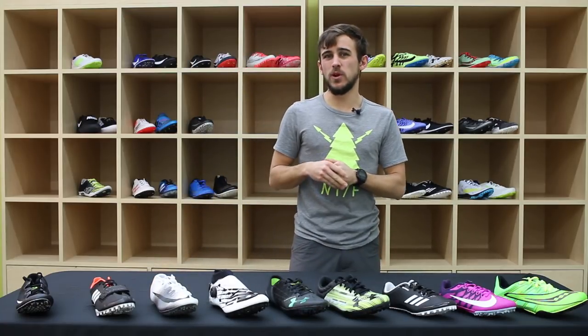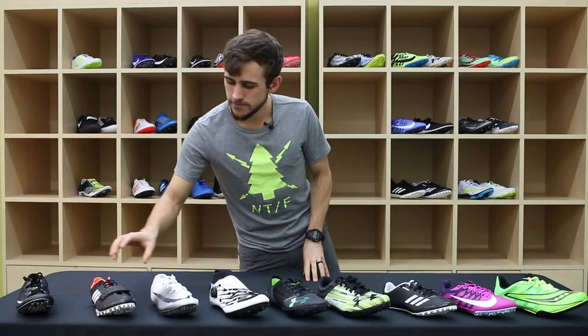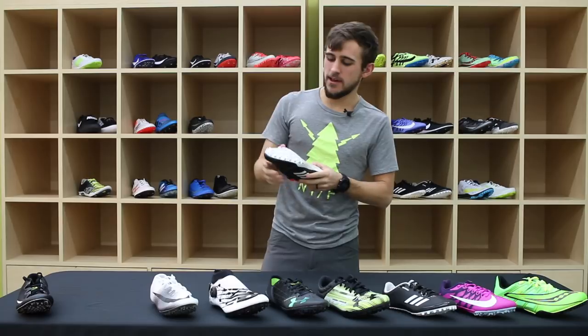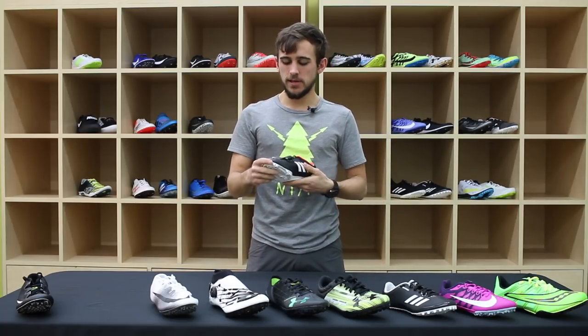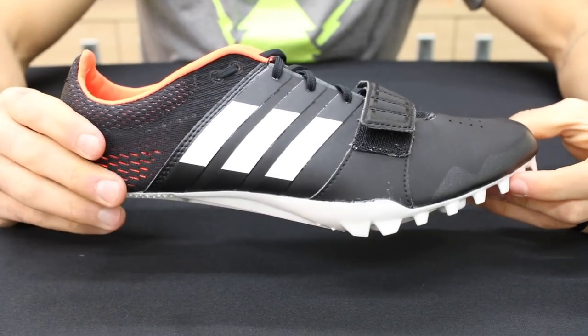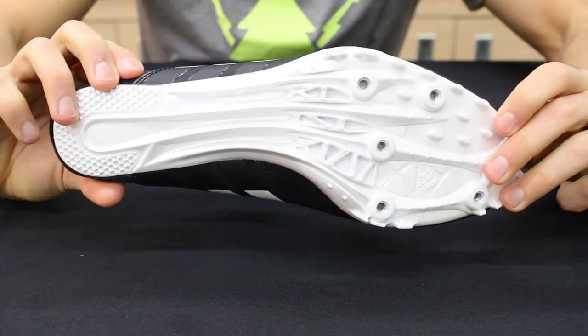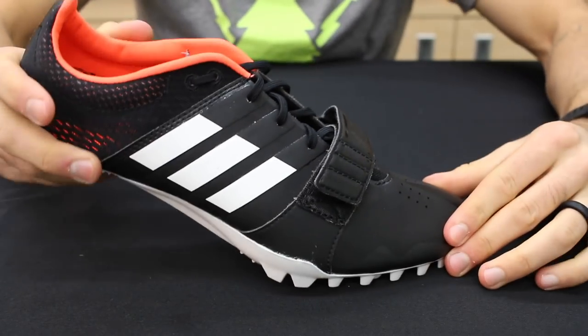The biggest difference between the Jaw Fly and the Superfly Elite is mainly weight and versatility across sprinting events. The last one I have is the Adidas Adizero Accelerator. Similar to the BOA lacing system, this one has a strap across the toe that's designed to hold your foot down to the spike plate and make sure all of your force is going forward and not anywhere else.